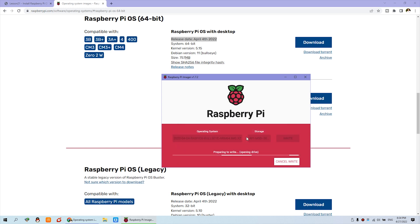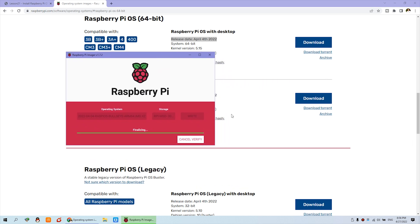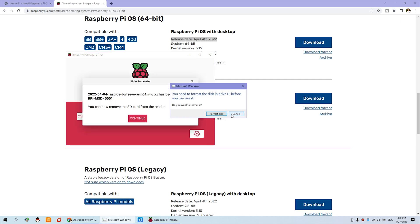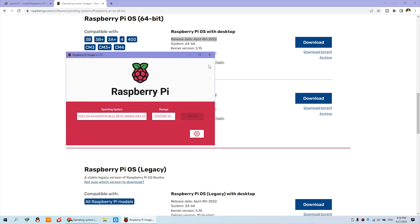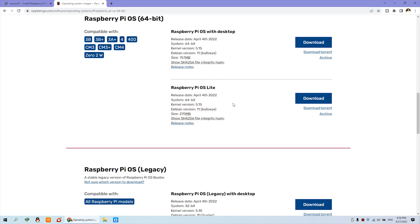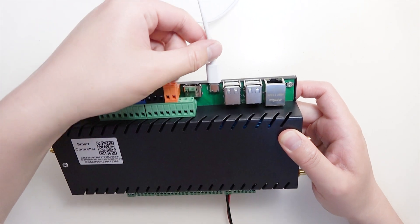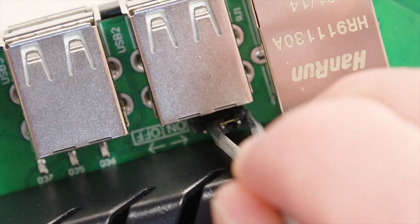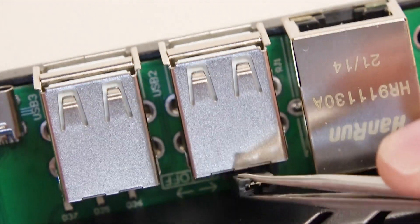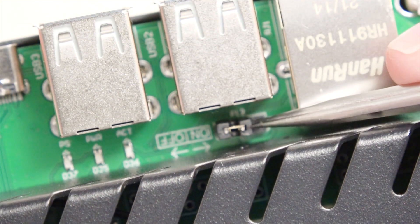Click Yes and the write process begins. Now you can see it is complete and the image has been written to the Raspberry Pi. Click Continue, then close the program. Now power off the device, remove the USB cable, and change the jumper to the left position.